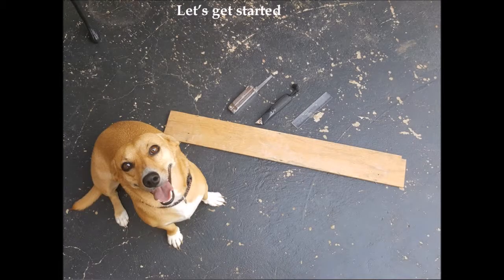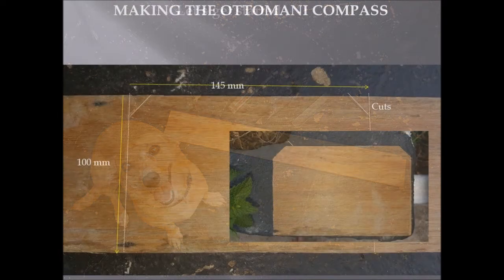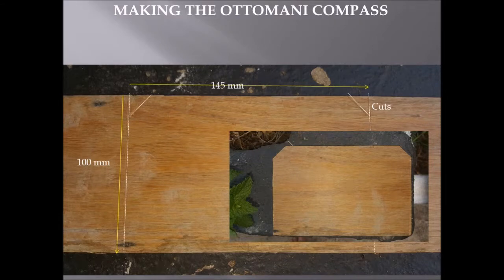Let's get started. Have all your raw materials ready — a piece of wood, cutting instruments, measuring instruments, and of course a willing helper. The first thing you do is take a plank and mark off the dimensions. Mark 150 millimeters in length for the cut.